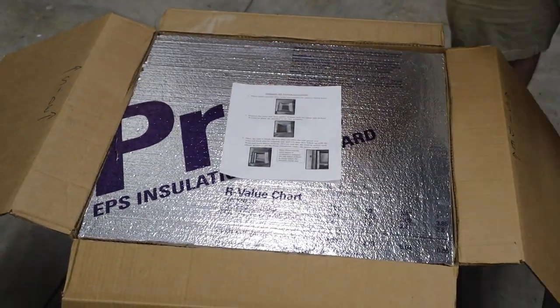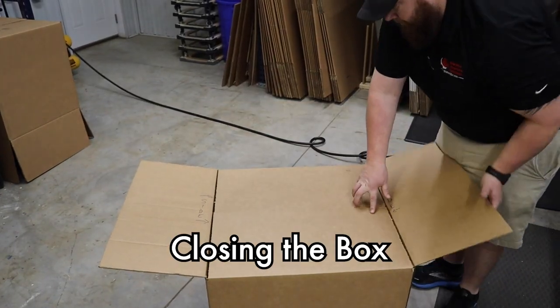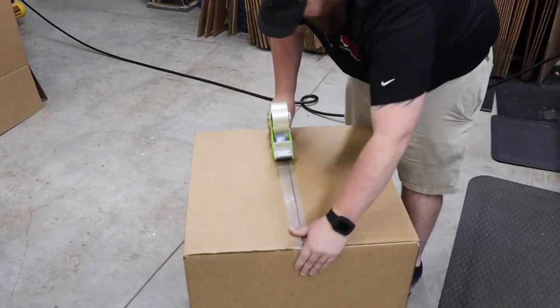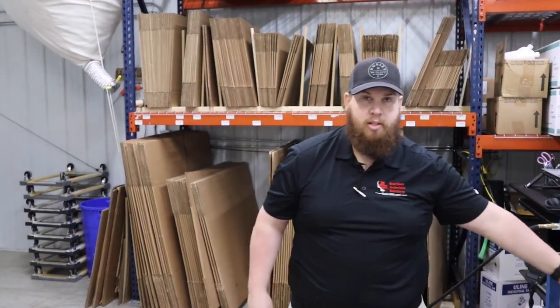Those packing instructions will be right there on top for your convenience. From there, we simply fold it up, tape the box shut, put your label on it, and send you this empty box for you to send in your inbound repair or purchase to us here at Sterilizer Autoclave Solutions.